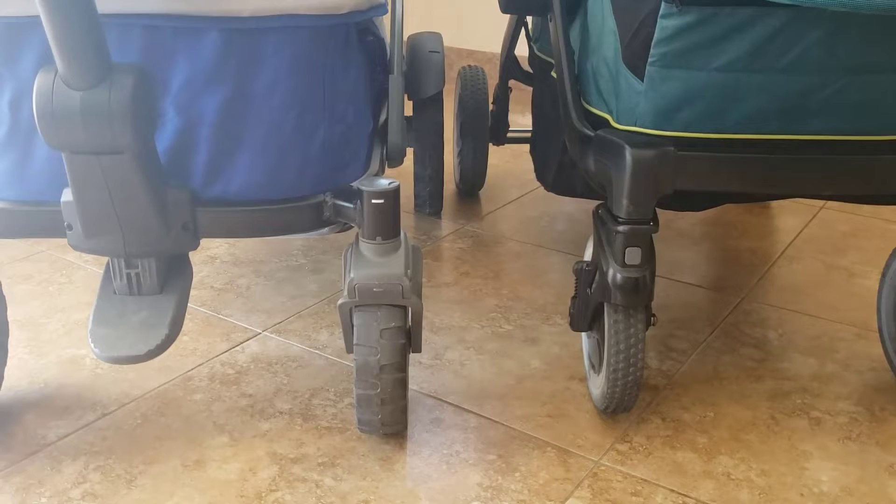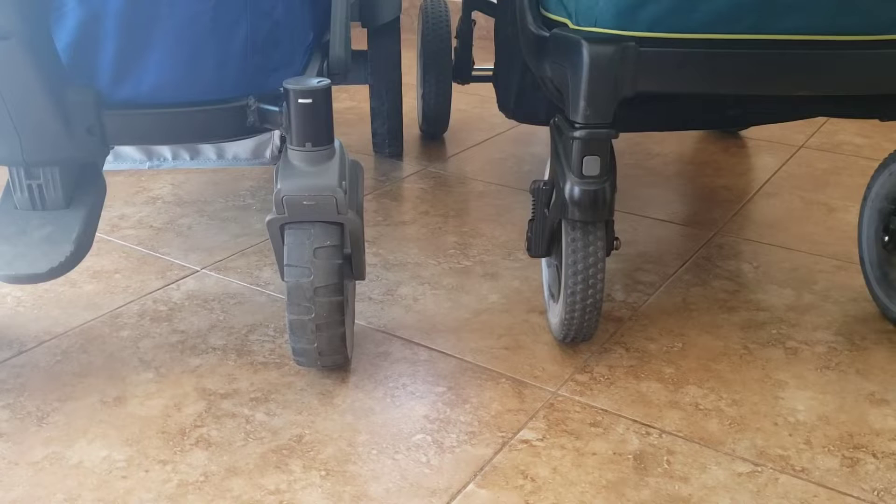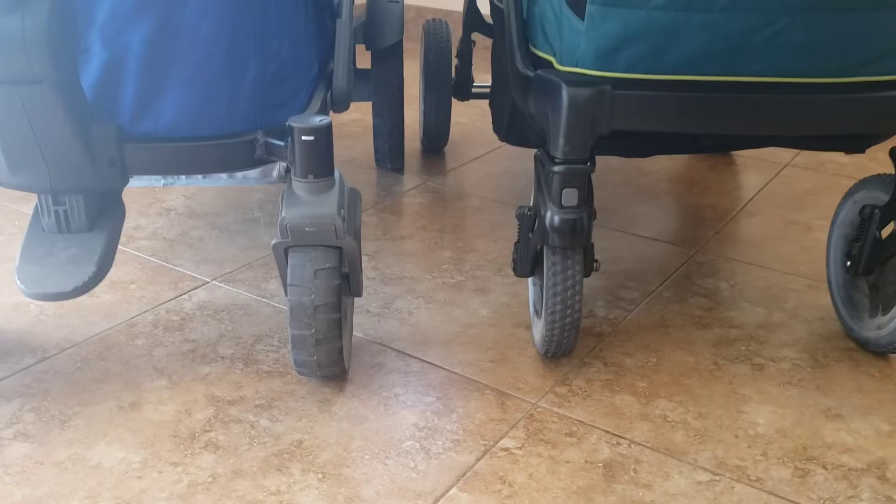You can see the front tire release on the Anthem — that little silver peg over the tire — and then the gray button on the Graco tire. The width of the tires: for the Anthem it's about 2.25 inches, and for the Graco it's about 1.5 inches.